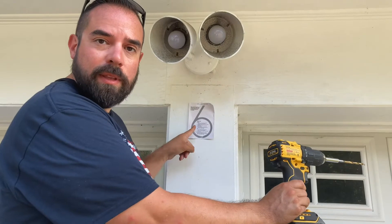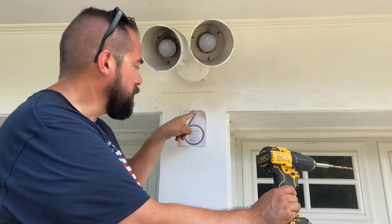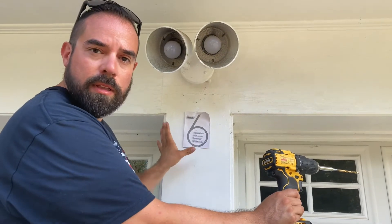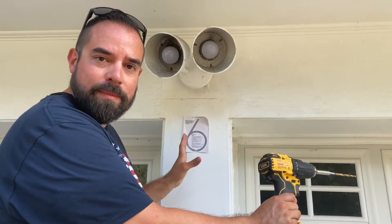I taped it onto the wall so I can easily identify the three holes that I have to make. I kind of centered it, took a look at it, and made sure it was as straight as possible.